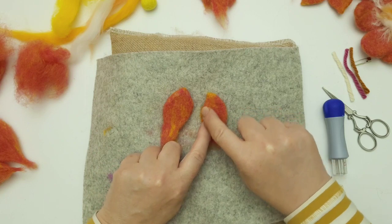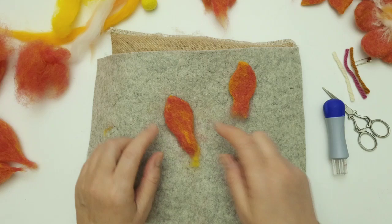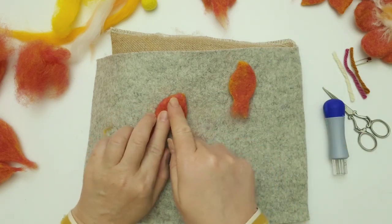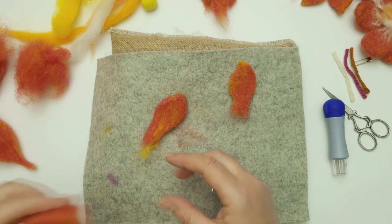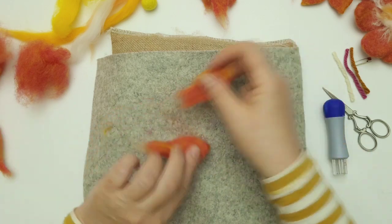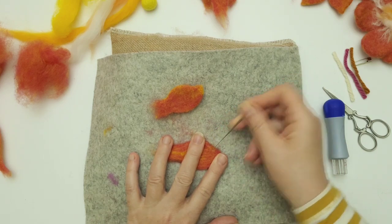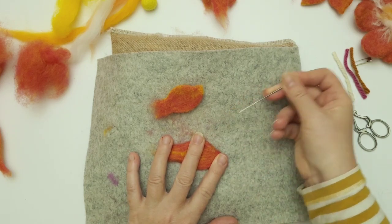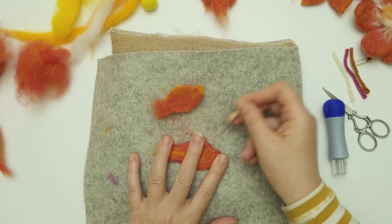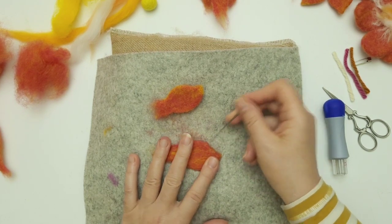There we go — I've got this little curve there, and you can either leave that, or you don't even need the point; you could just have that really simple petal shape. But I quite like a little curve in mine, so I'm going to pop my fingers back here again and just work this area. Keep the needle flat and straight — don't bend these needles, they will break. Especially if you're using a finer needle; the 38s are quite strong and will take quite a beating.